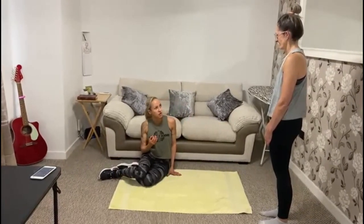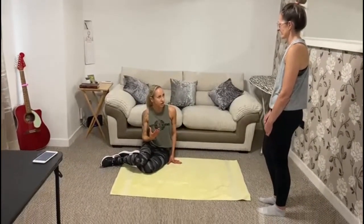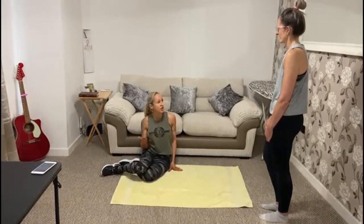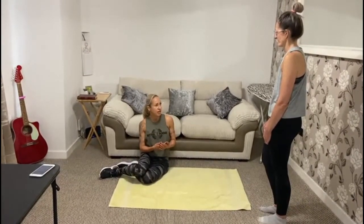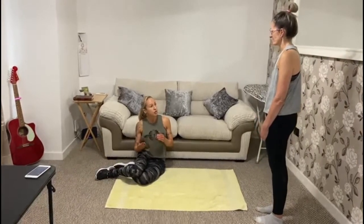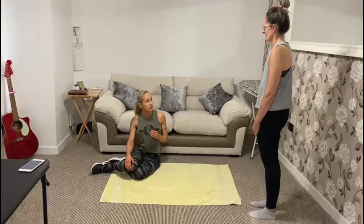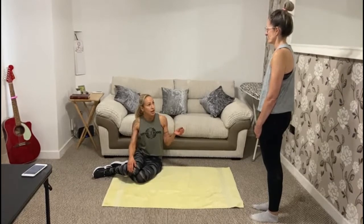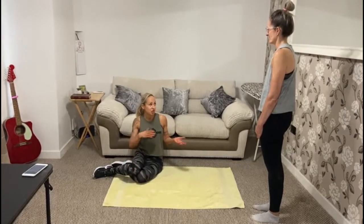Keep those hips raised and pushed forward and hold that position for 30 seconds, breathing deeply throughout. If you find it's too difficult and can't hold it for 30 seconds, that's fine — just hold for 5 to 10 seconds and repeat as many times as needed to total 30 seconds. Alternatively, you can do the modified side plank by bending your knees 90 degrees to reduce the amount of body weight you have to lift.